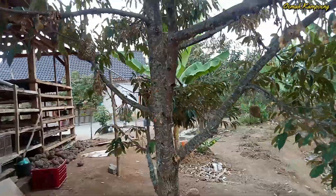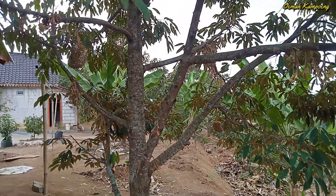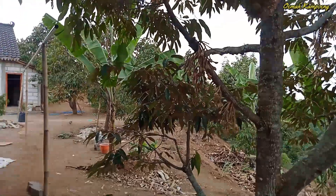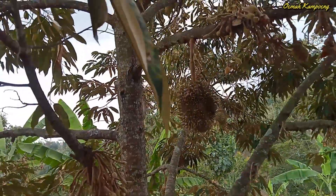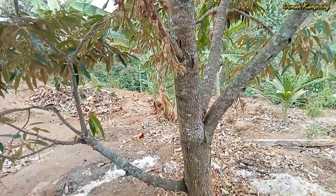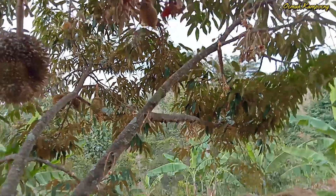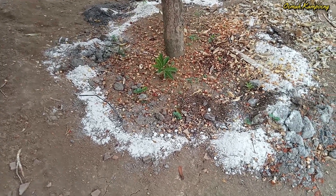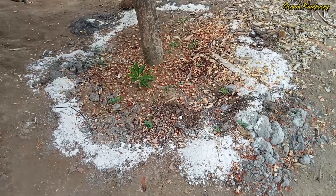Ini sangat menginspirasi sekali bagi kita untuk selalu giat bertani dan berkebun, khususnya berkebun durian. Buahnya sangat lebat sekali, dan pada musim yang lalu ada buah yang beratnya hampir sekitar 9 kg. Batangnya bagus sekali, bunganya juga lebat dari bawah sampai ke atas. Daun juga alhamdulillah subur. Bagian bawah selalu dijaga kebersihannya dan dari segi pemupukan juga sudah dipupuk. Jadi terawat seperti ini.